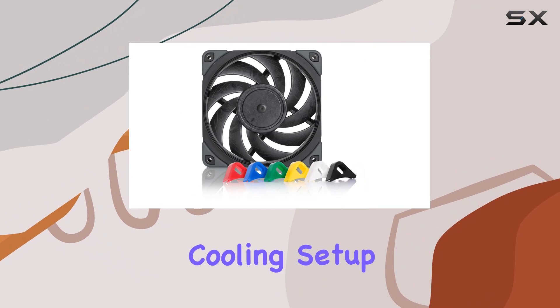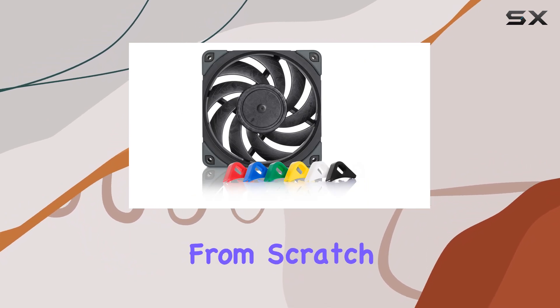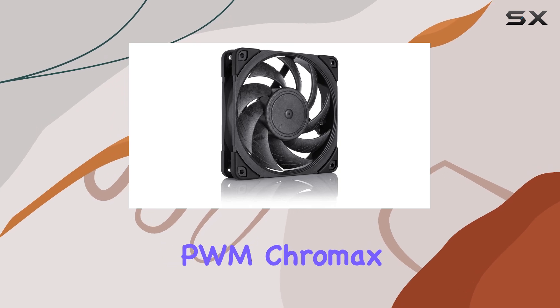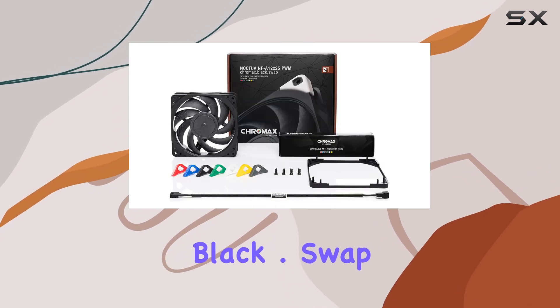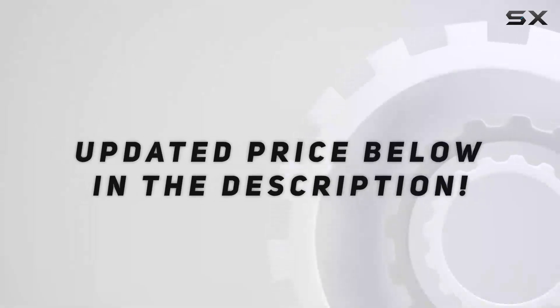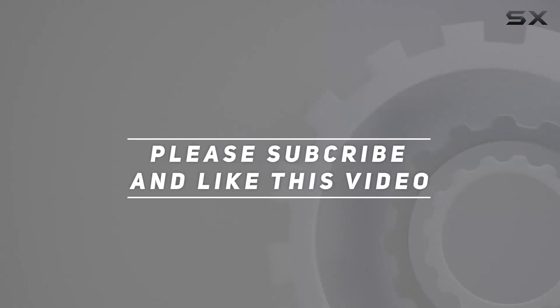Whether you're looking to upgrade your existing cooling setup or building a new system from scratch, the Noctua bundle with NF-A12x25 PWM Chromax Black Dot Swap fans is an investment in performance and peace of mind. Check out the video description for updated pricing, and thank you for watching.